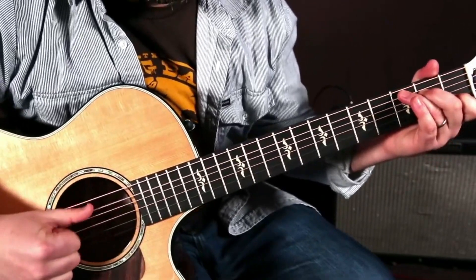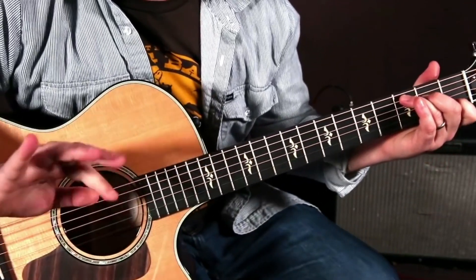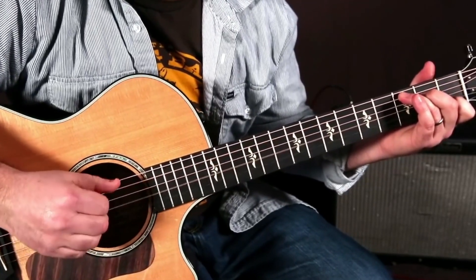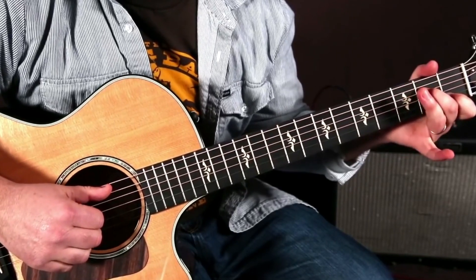With the C chord, we're going to do that same rhythm, but the bass note is going to be on the A string now, but this little cluster is the same. And there's always a lead-in note when it goes back to G as the open A.